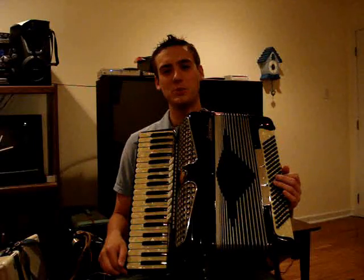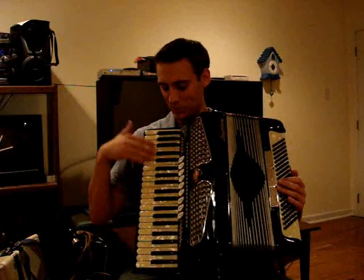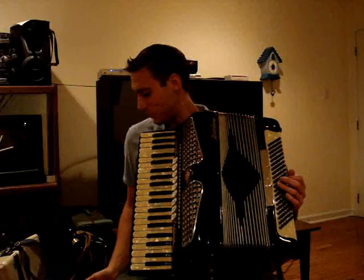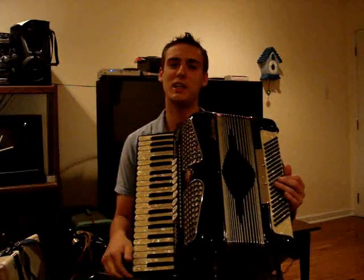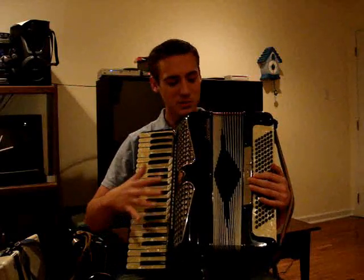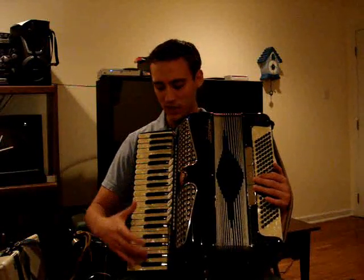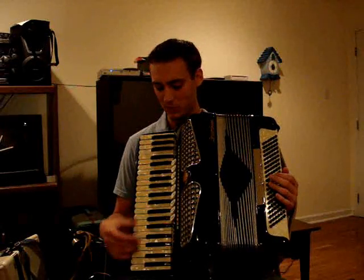The first thing you want to do when looking for an accordion is find one that is suitable for what you're going to be doing and also your size. One thing you can do is measure the keyboard length from white key to white key. Generally, men's size is about 18 or 19 inches. A smaller one, considered a ladies or compact size, could be maybe 15 or 16 inches, and 17 inches might be a crossover between the two.